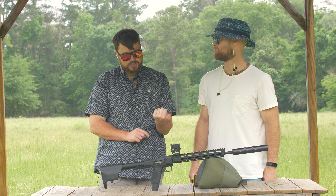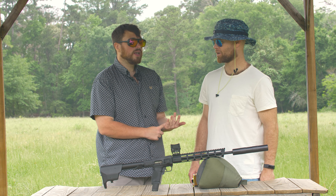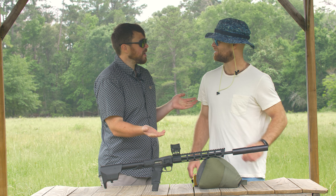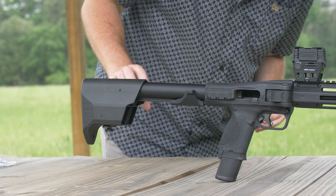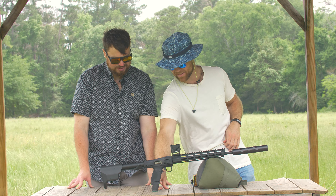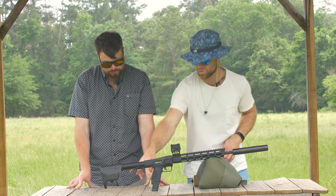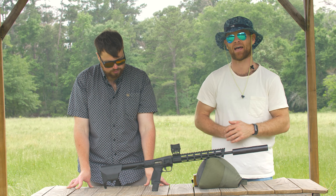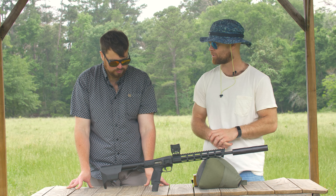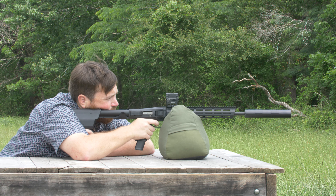Touching on the magazines — it comes with three magazines: one flush 17-round magazine and two extended 23-round magazines. My favorite part about the gun is the in-stock magazine storage. There are two magazine slots in the back, so you can have two magazines stored there and one in the actual pistol grip. All fully loaded, you've got 63 rounds right on you. That's an awesome package.